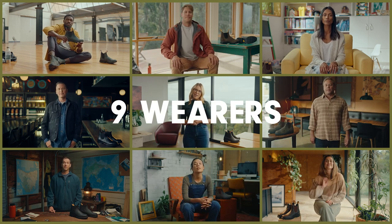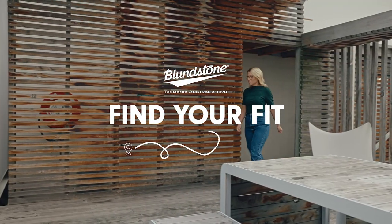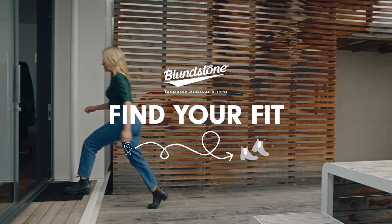Nine series, nine wearers, nine unique fits. We're pulling on these globally loved boots to explore and explain how they fit.